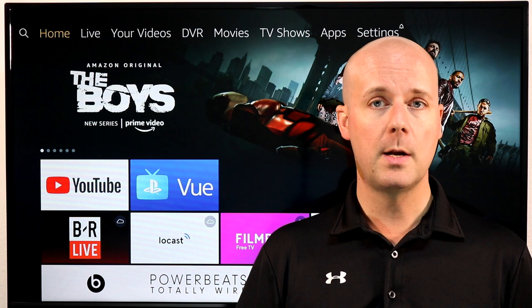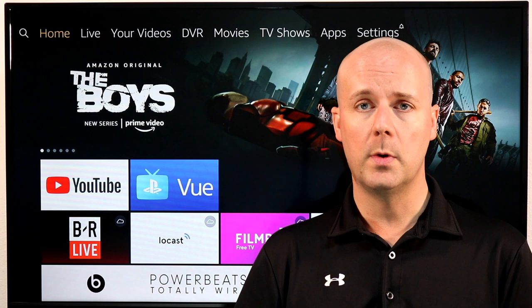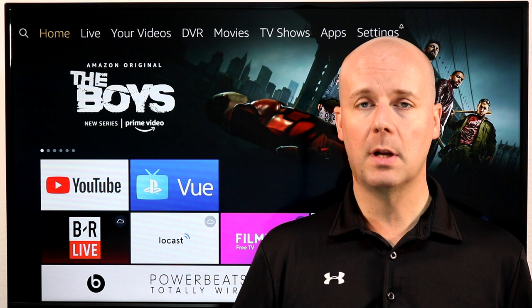First, if you are new here, do me a big favor — hit that subscribe button, hit the thumbs up. It helps us a lot because it lets YouTube know you enjoy what we're doing here. And hopefully we can help you get the most of your Fire TV, and maybe help you ditch cable and still watch the shows you enjoy for a whole lot less.